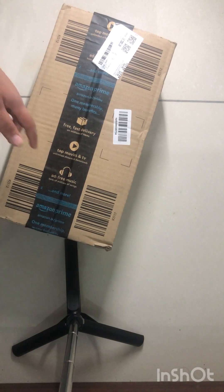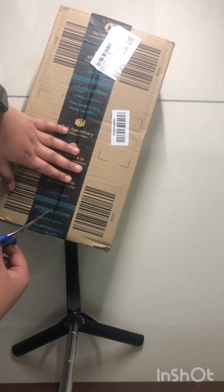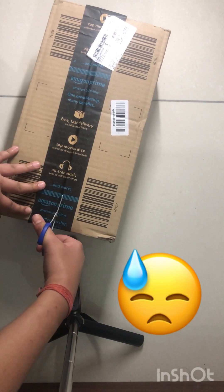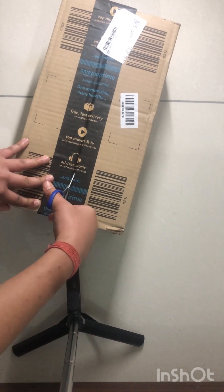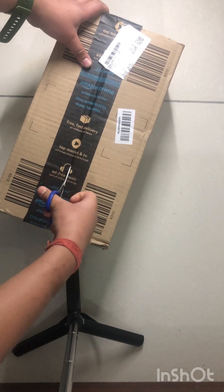I got a tiny scissor — I don't know if it's gonna open but let's struggle to open it. I don't think you can guess what's inside, but I know what's inside and it's very cool. Oh my god, it's taking so long!